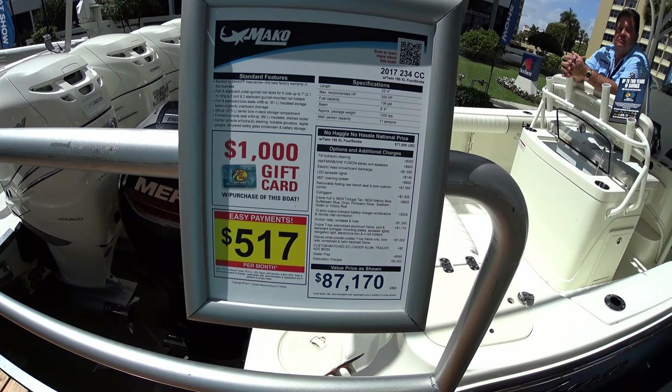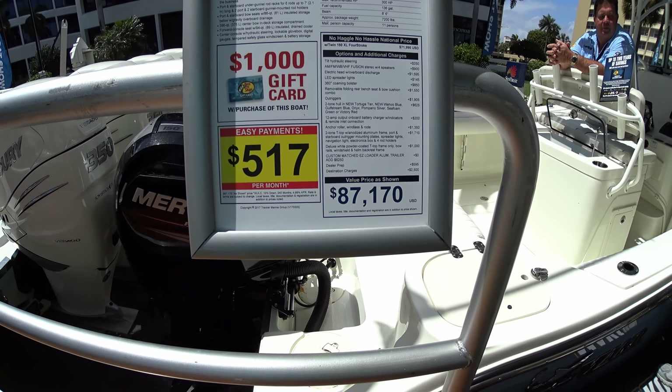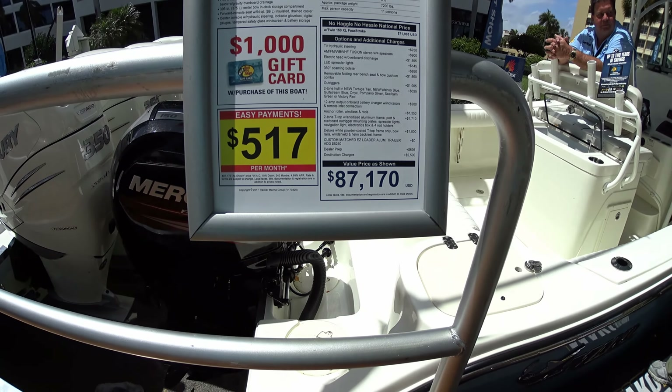It's the Mako 234 center console. It's got twin 150 Mercs on there, and it's got index fish boxes on it — that's all that matters. This is before the electronics are put onto the boat itself.